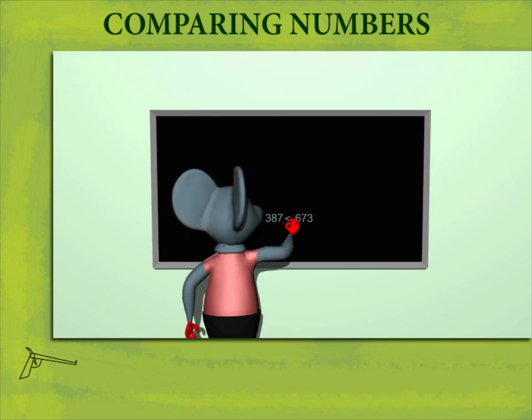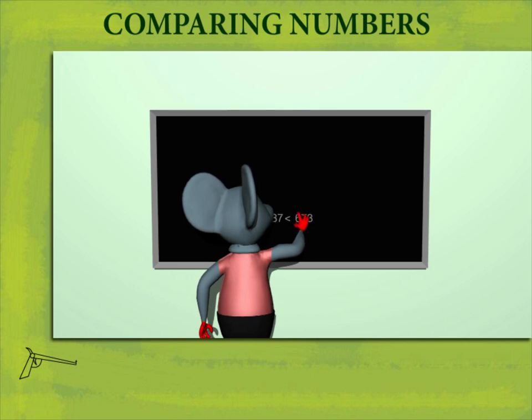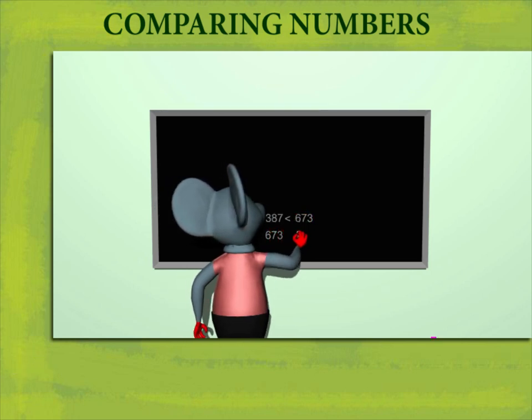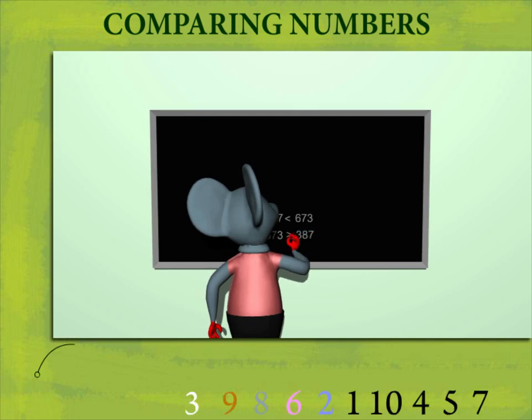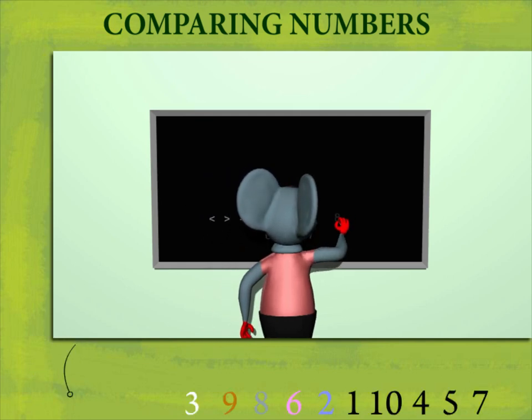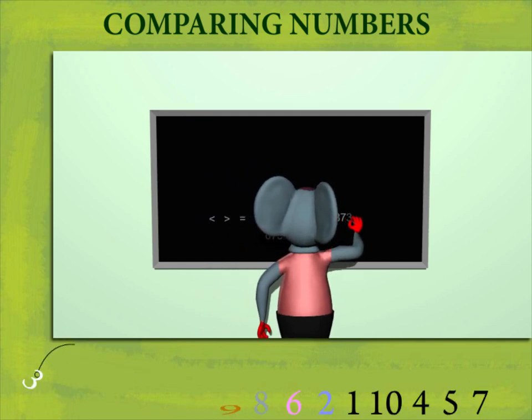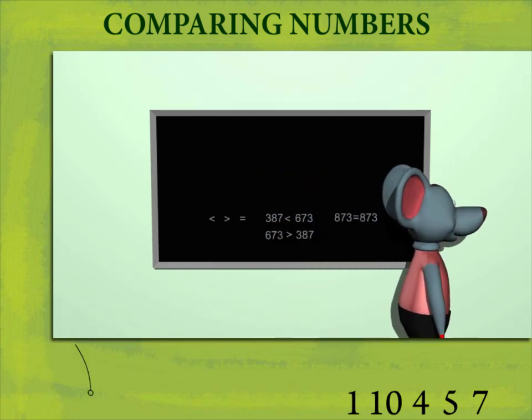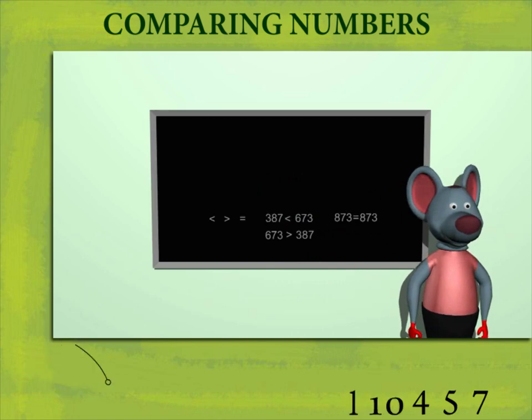He copies 673 below and writes 387, then puts the greater than sign in between. He then writes 873 and 873 on the board and puts the equal to sign in between. That's fine, Robbie — we've understood.